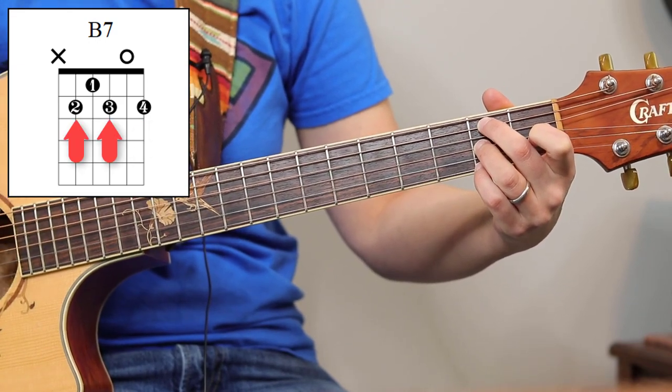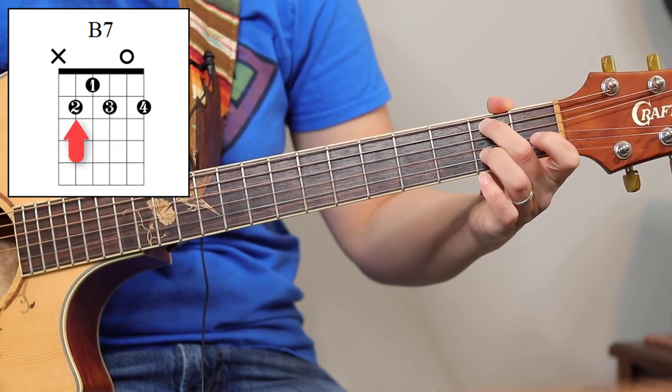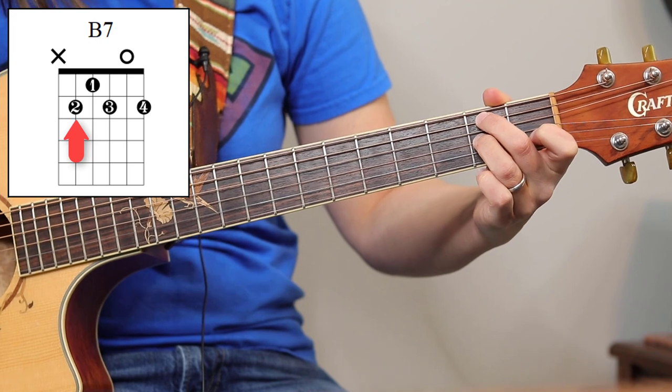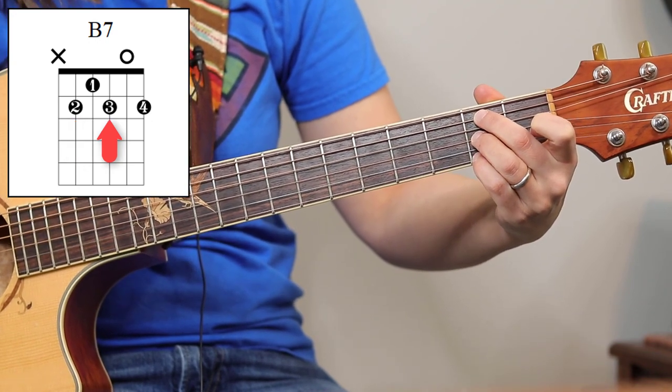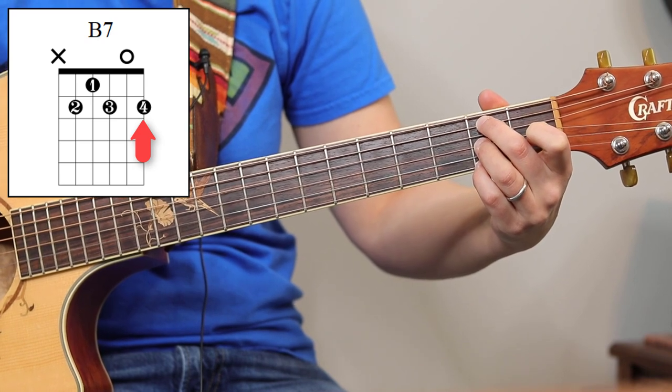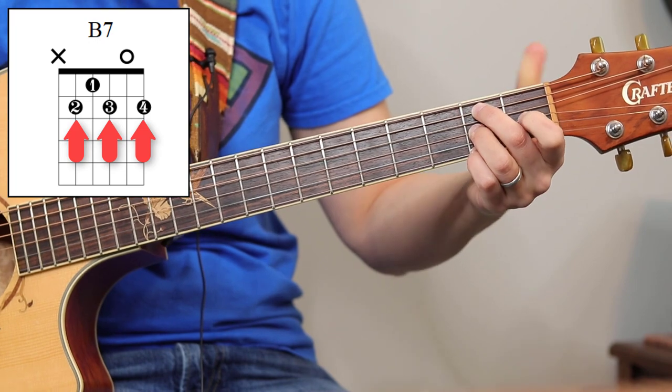It's like you have a finger on every opposite string. So let's do that again: second finger on the fifth string second fret, third finger on the third string second fret, pinky on the first string second fret. Basically, every odd string number has a finger at the second fret.